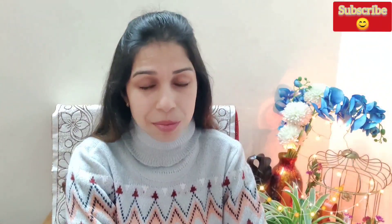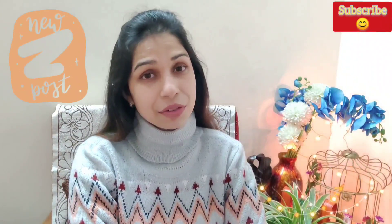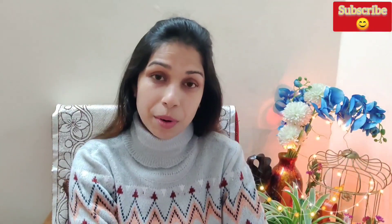Hello everyone, welcome back to my channel. I hope you are keeping well. In today's video, I am going to talk about those who have a lot of loose skin problems.